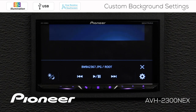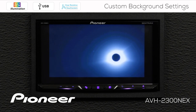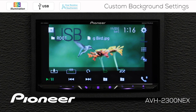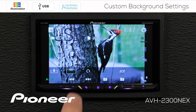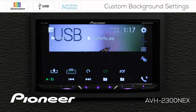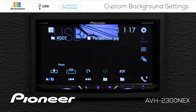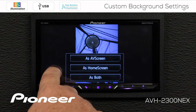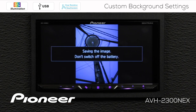I'll jump forward and check out a couple of different ones. That's the one I was looking for. So I'm going to touch the screen here and download this to memory. I'm going to save this as both my home screen and my AV screen. This will take a few seconds to save the image into the system's memory.